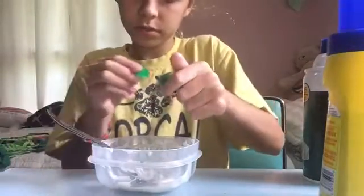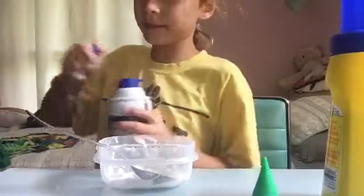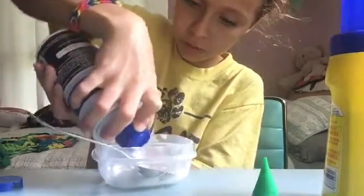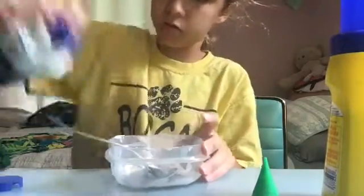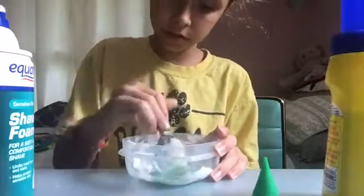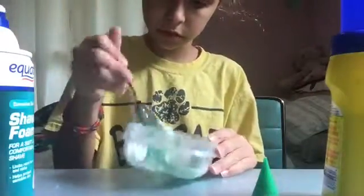First I'm just gonna add some food coloring — that's optional. I'm gonna add that, and I'm gonna add some shaving cream, not too much so it doesn't get too sticky and it won't be too hard. Now you mix — smells good.